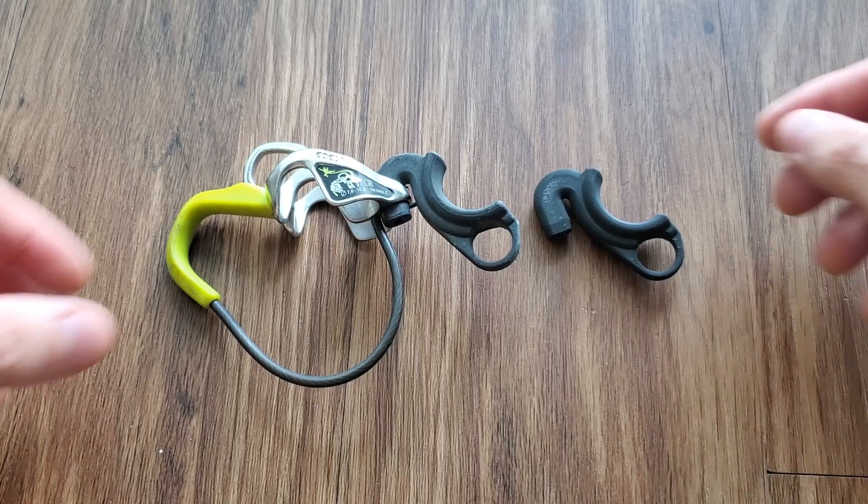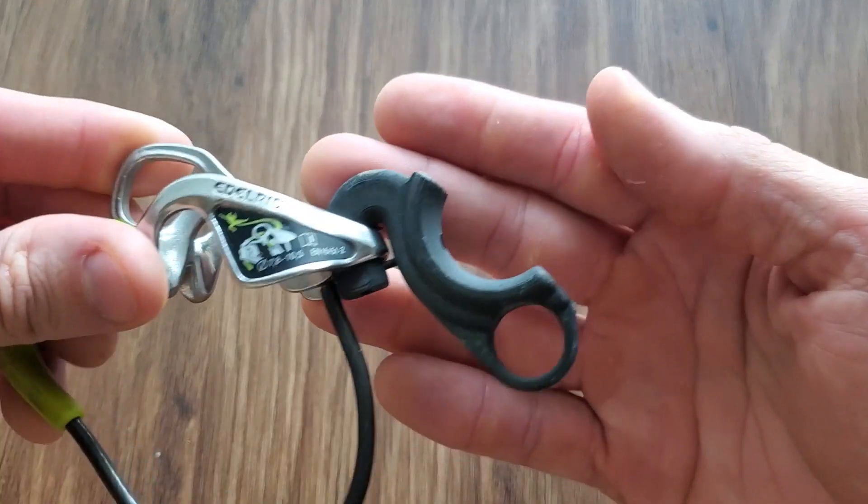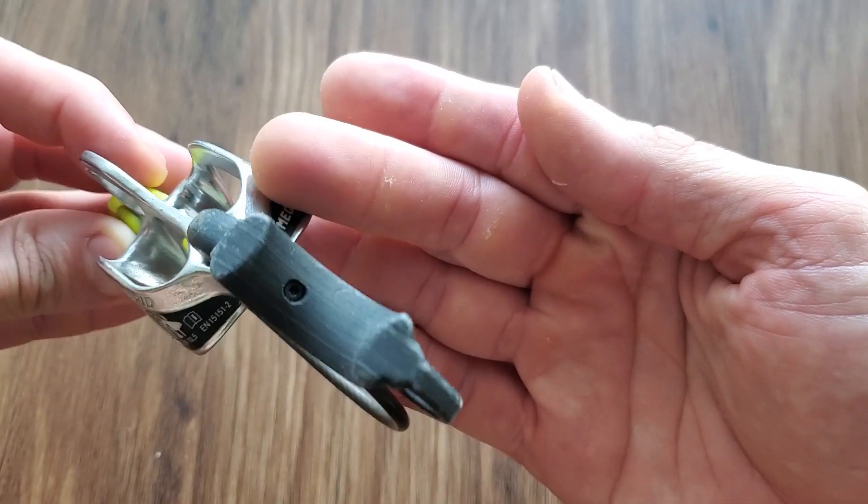Hello everyone, welcome to Climbing Hacks. Today I'm quite excited to show a device that I have been using for more than one year, and it's something that I even wonder why the guys from Adoree didn't develop it themselves.